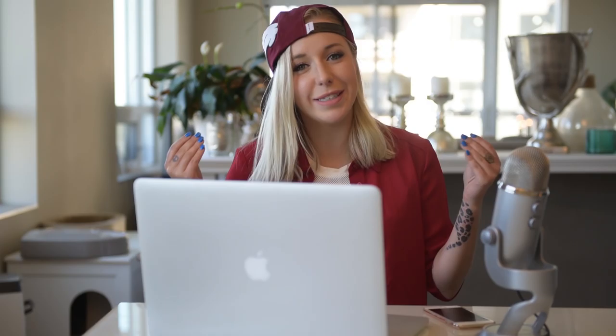So this is going to be my Disneybound vlog series. For those that are new to Disneybounding, or don't even know what it is — Disneybounding is a way that you can have fun with fashion, creating outfits based off of what your favorite Disney character might wear, using items that you can buy at your local mall or even find in your own closet, and build out an outfit based off of what sort of costume they might wear, without actually being in costume.